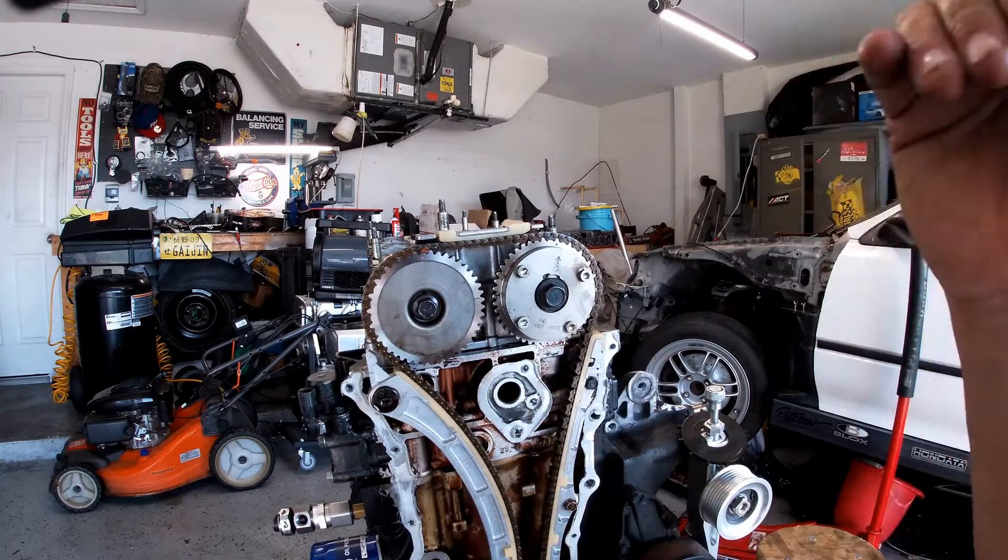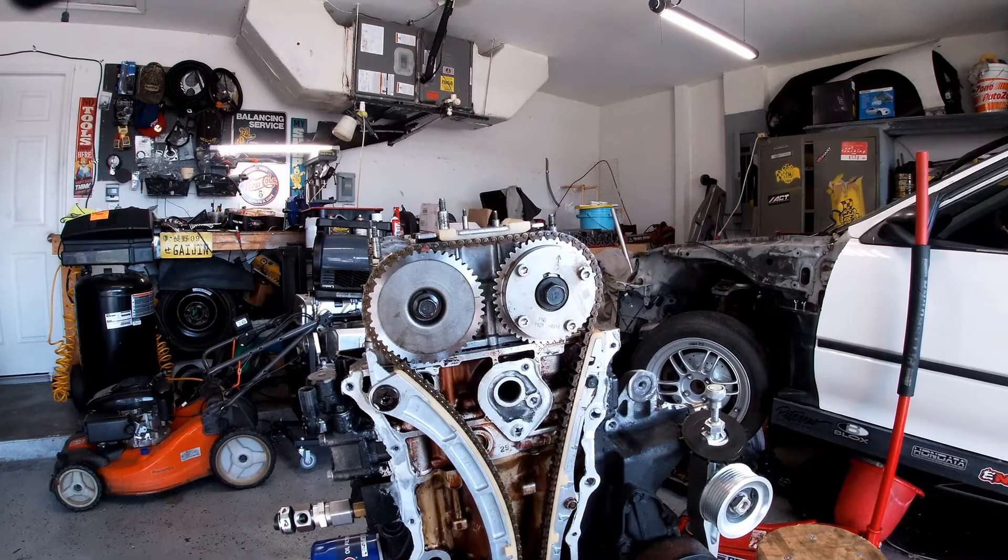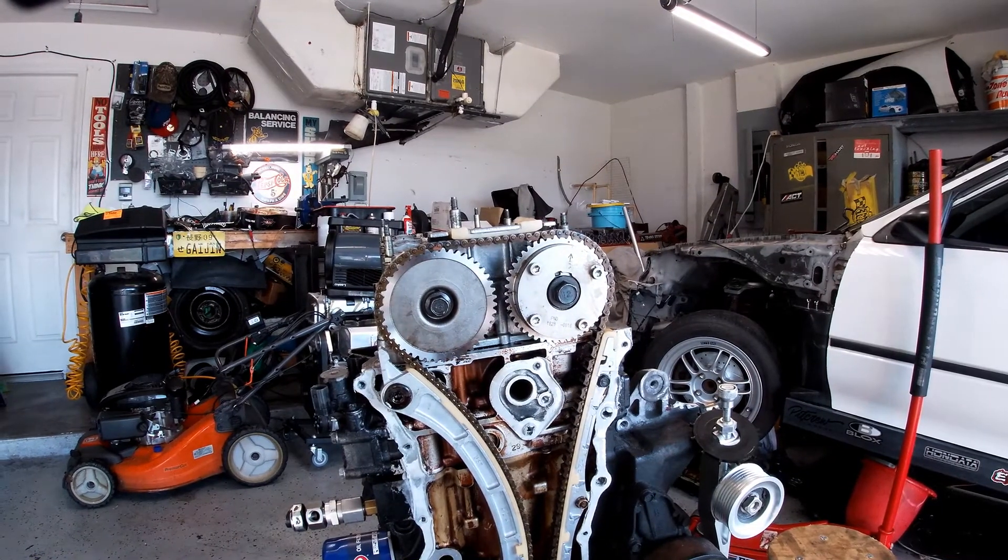After I'm done with this, I want to check everything on top, make sure everything is nice and tight. It should be, but I'm just going to give it a second shot. So now the only thing I have to do is clean, clean, clean, and get it done.